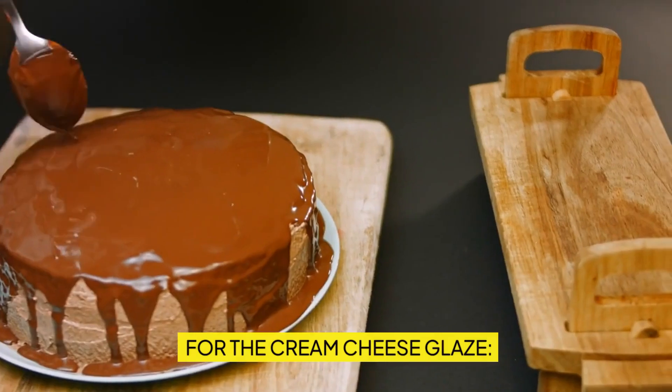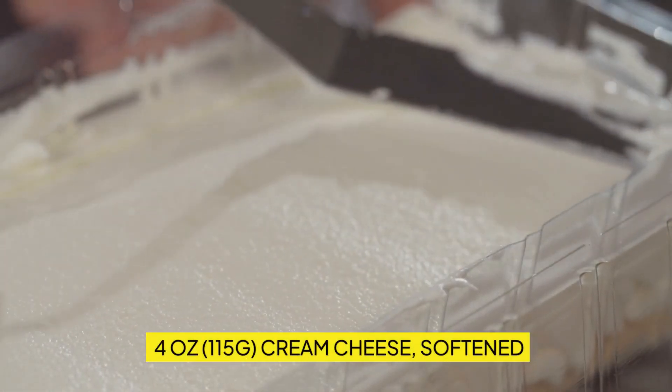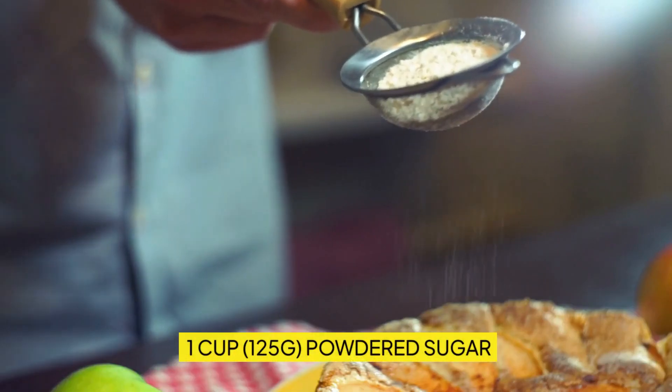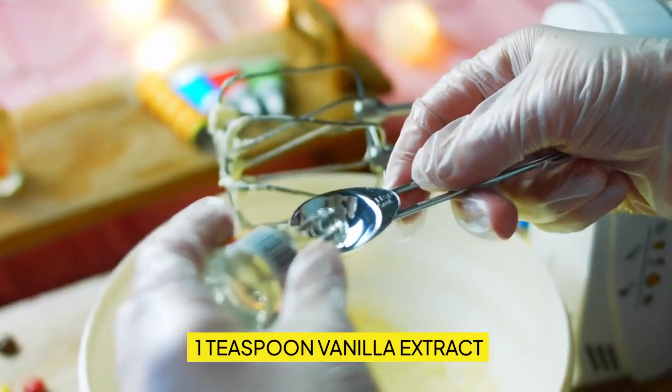For the cream cheese glaze: four ounces (115g) cream cheese, softened; one cup (125g) powdered sugar; two to three tablespoons milk; one teaspoon vanilla extract.